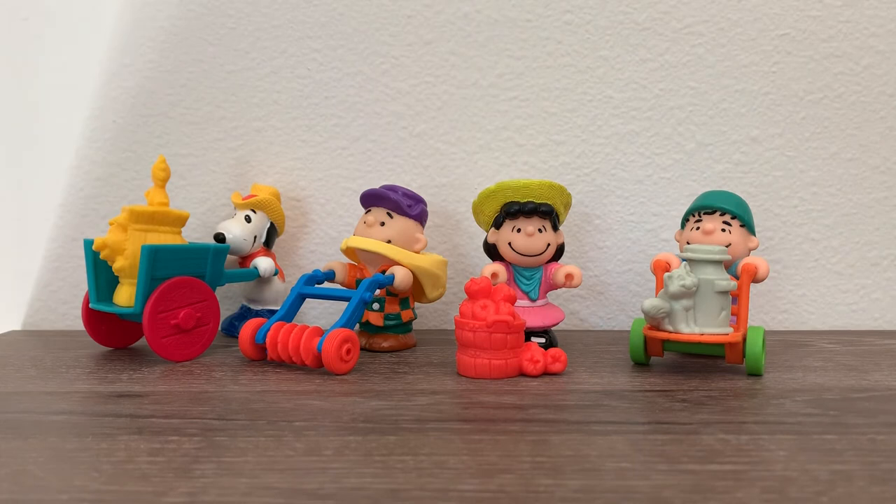There it is everybody — the 1989 Peanuts collection from the McDonald's Happy Meals. Again, likes, concerns, comments — let me know and we'll see you on the next edition.